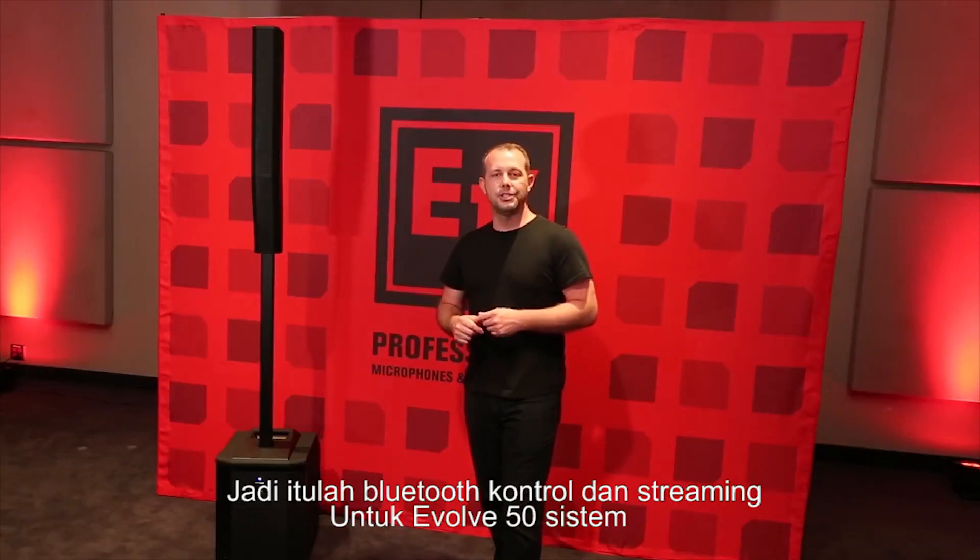That's Bluetooth control and streaming for the EVOLVE 50 system. Sleek sounds stuff.